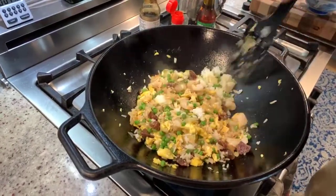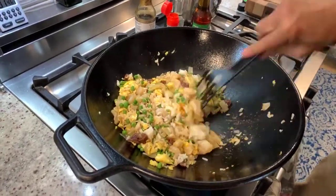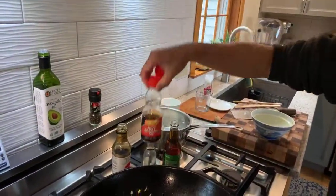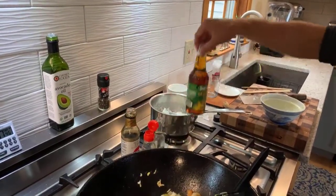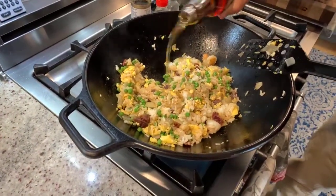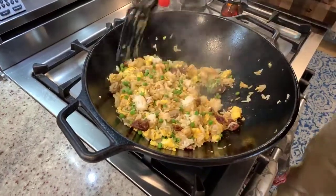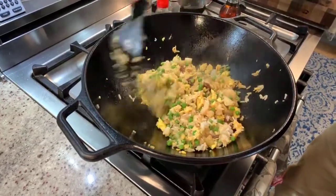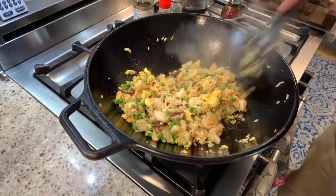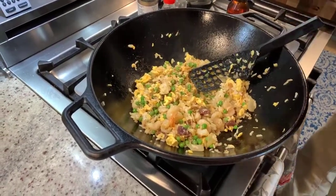We have a couple of choices for other flavorings. If you like it spicy, you can use spicy sesame oil; or if you just want that nutty flavor, this regular sesame oil. Joan says use the regular sesame oil. So just a teaspoon, not a lot — it's the sesame oil that gives it a nice nutty flavor. Then we'll add a little bit of pepper.